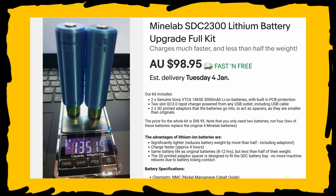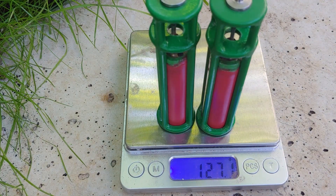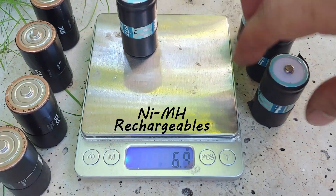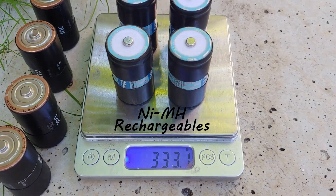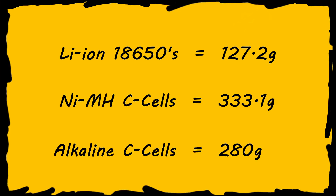I saw a 3D printed kit available online and what caught my eye was the weight they showed, so I was keen to see how mine would compare. It came in at 127.2 grams — not bad at all. Mine are lighter than the ones available online, and both of them turned out to be exactly the same weight, so it couldn't have turned out any better. I also weighed four rechargeable nickel metal hydride batteries and four regular alkaline Dunlop batteries — you can see the weight difference on screen. The weight savings with the 18650s are quite significant.